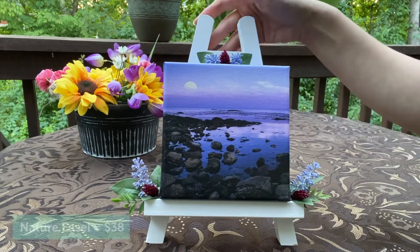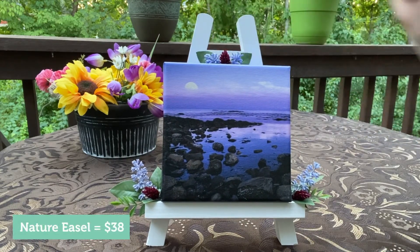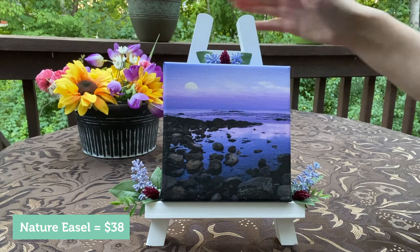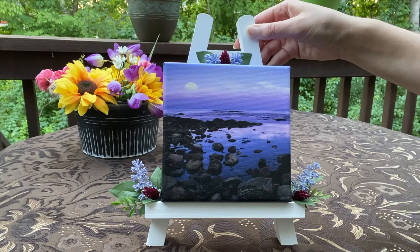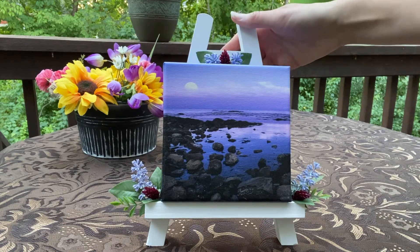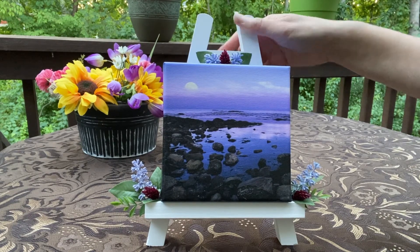tabletops, dressers, bookshelves, or on your table — anywhere. They're really compact. The size is about ten and a half inches by ten and a half inches. I'm just going to show you a couple of these; I have eight of these currently in my inventory.